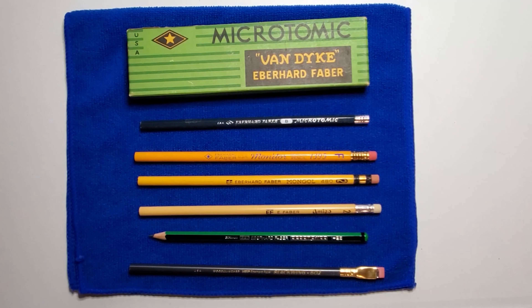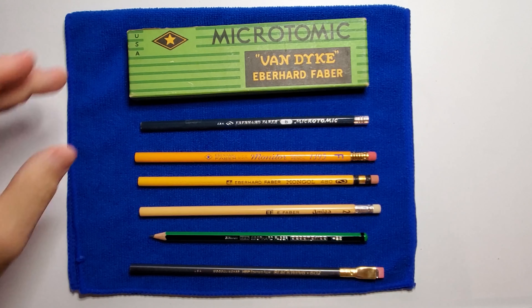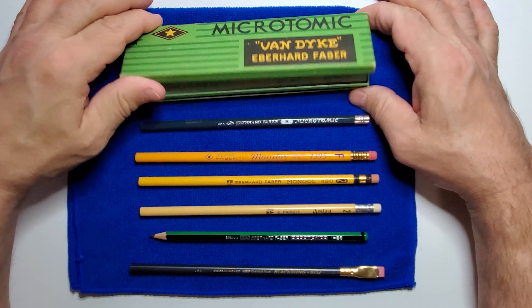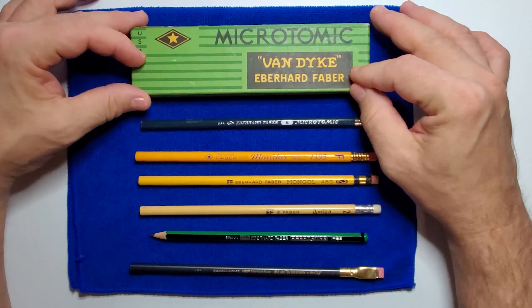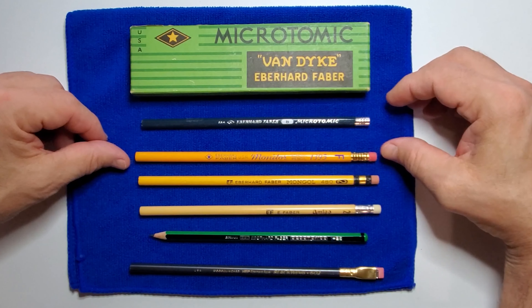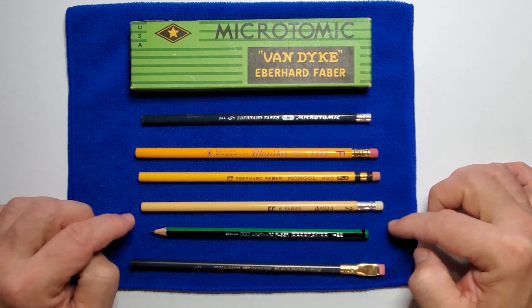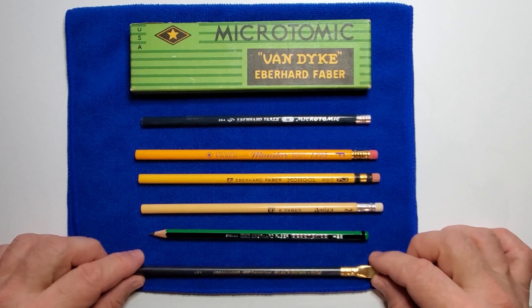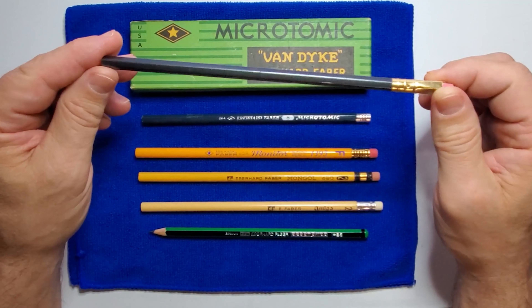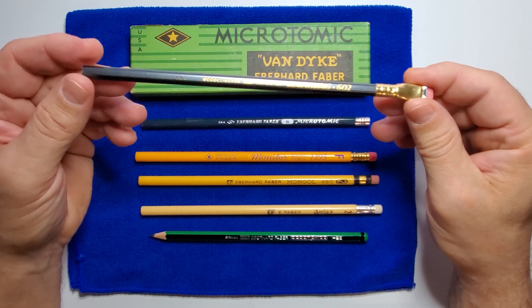The Blackwing 602 pencil is considered one of the finest pencils ever made. But it wasn't the only pencil the Eberhard Faber Company produced — they made a bunch of different types of pencils. Here are some of mine. This is a Van Dyke pencil — a whole box of these. I'm a little bit of a pencil nerd; I collect vintage pencils. Here's a Microtomic, a Monitor 1395, an Eberhard Faber Mongol 480, an Amigo, the Decaro. These are just a few of the pencils they produced. But it was this Blackwing 602 — this is one of my original Blackwings. This is the pencil everybody wanted.